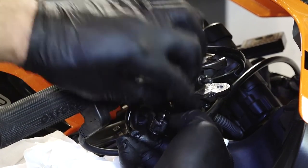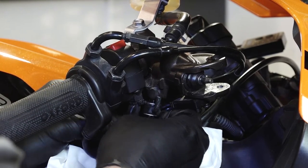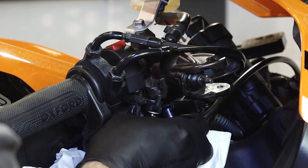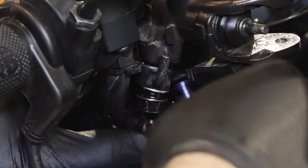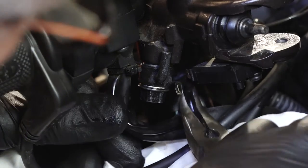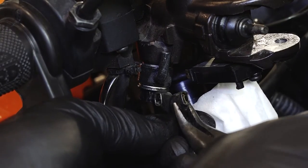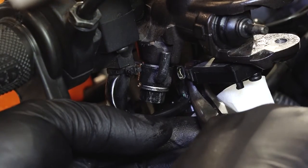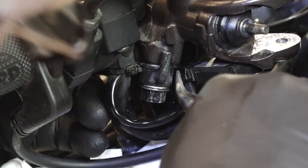Alright, let's go ahead and get your main hose down below put on. Don't forget your crush washers — one on the bottom, the other one on the top. Next let's go ahead and get that brake lever switch hooked up. Remember, the polarity doesn't matter — these are nonspecific, they don't care.